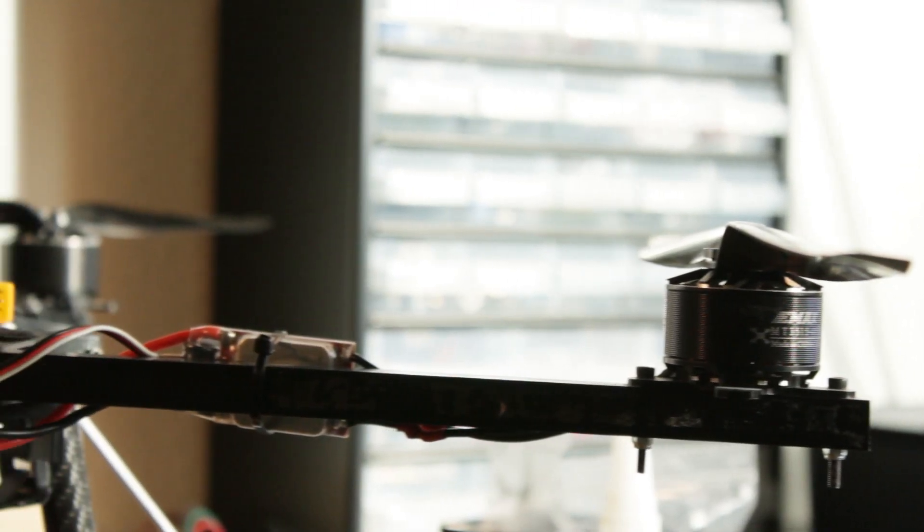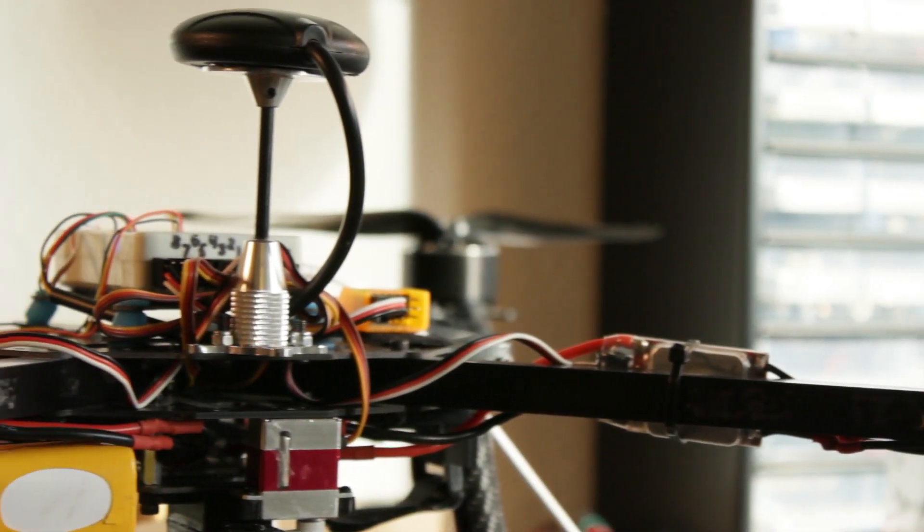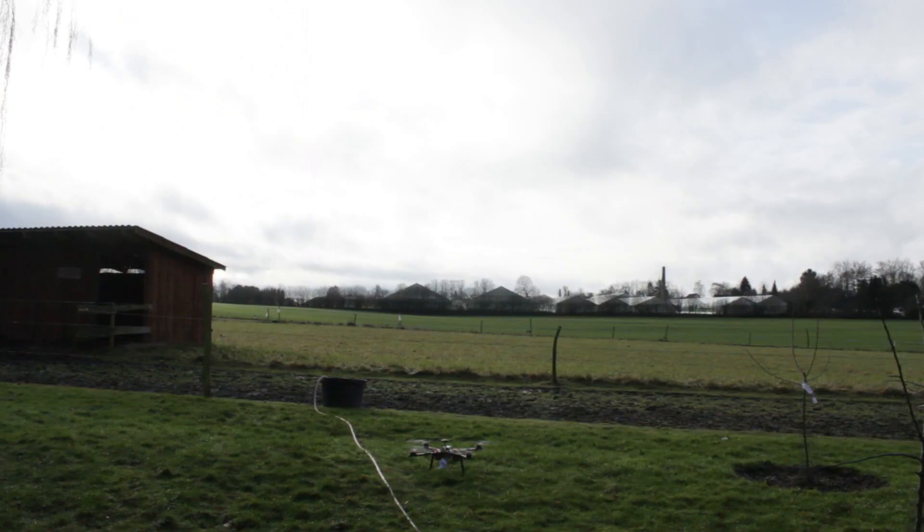Time for the first test. I've made a very simple mission with just three waypoints. When the drone reaches the third waypoint, it will release the package.